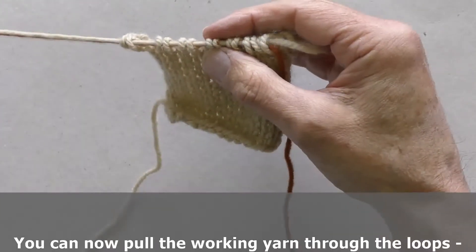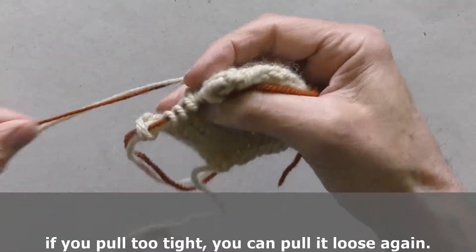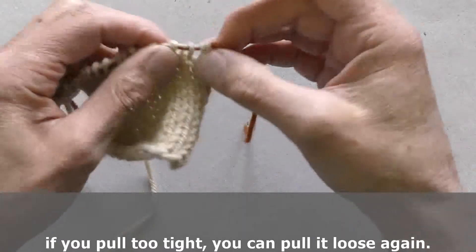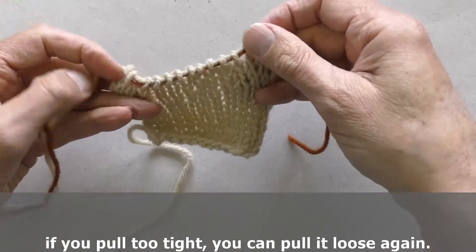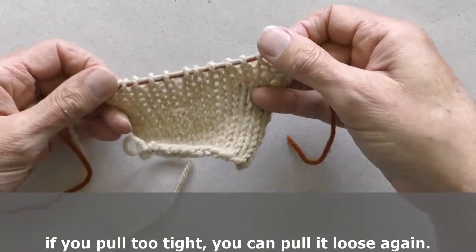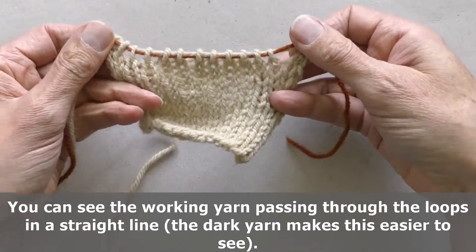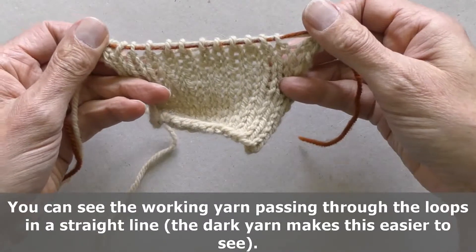You can now pull the working yarn through the loops. If you pull too tight, you can pull it back loose again. You can see the working yarn passing through the loops in a straight line. The dark yarn makes this easier to see.